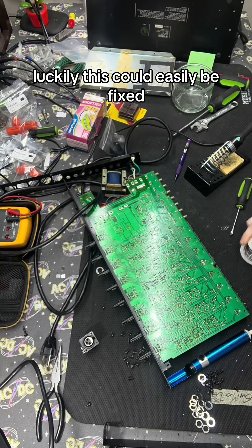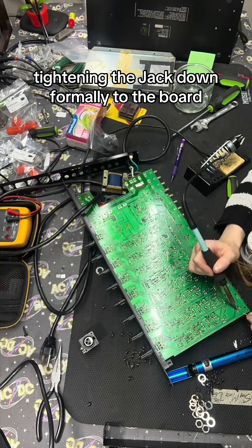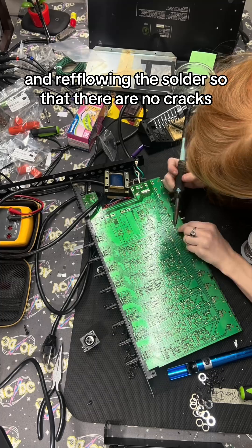Luckily, this could easily be fixed by adding a small amount of solder to the solder joint, tightening the jack down firmly to the board, and reflowing the solder so that there are no cracks.